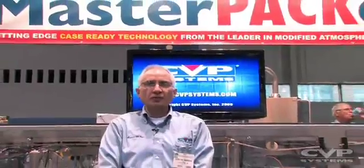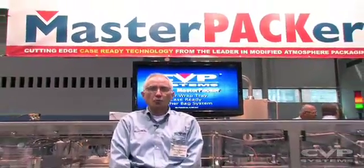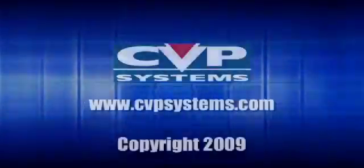Thanks for stopping by. For more information, please visit our website, cvpsystems.com. Thank you for joining us.